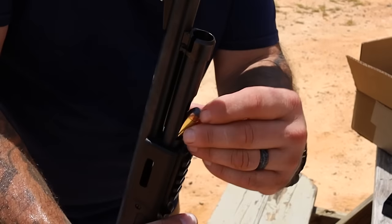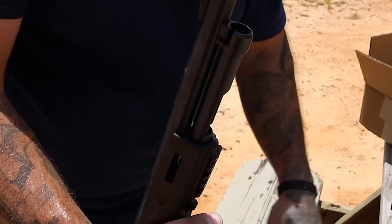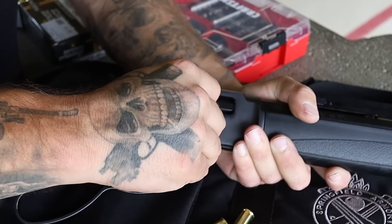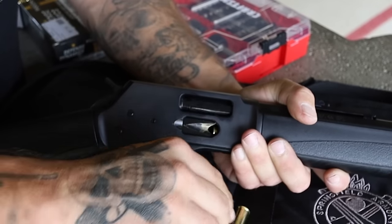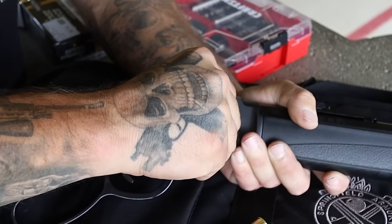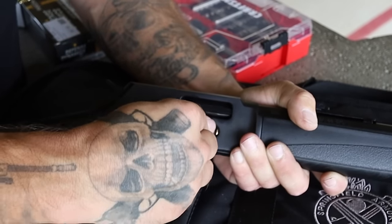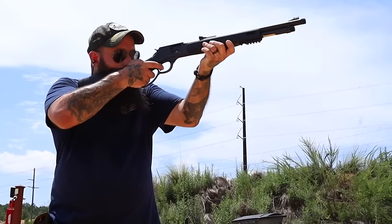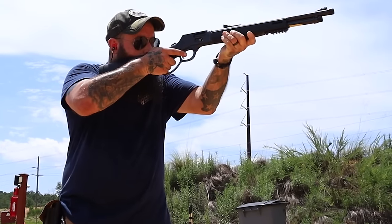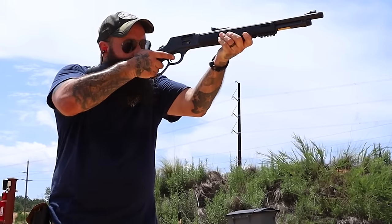In addition to the magazine tube where we can quickly load it, we can also top off with the side loading gate. I didn't realize that Henry just came out with a side loading gate in 2019 — being one of the pioneers in lever actions, I thought they had done this way before that. But doing some research for this video, yeah, 2019 was the first one they ever offered. This is fantastic if you want to top off the rifle after shooting a couple of rounds.